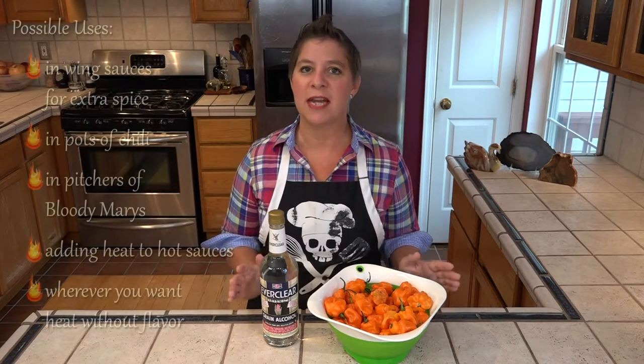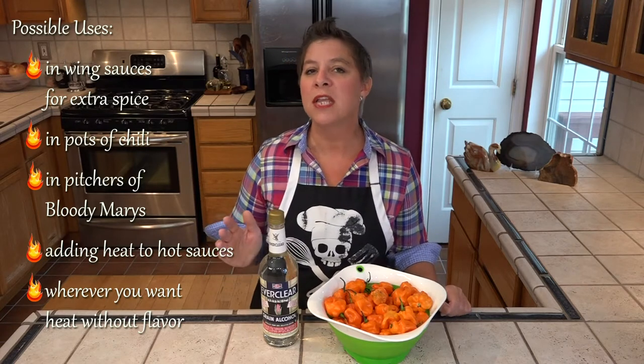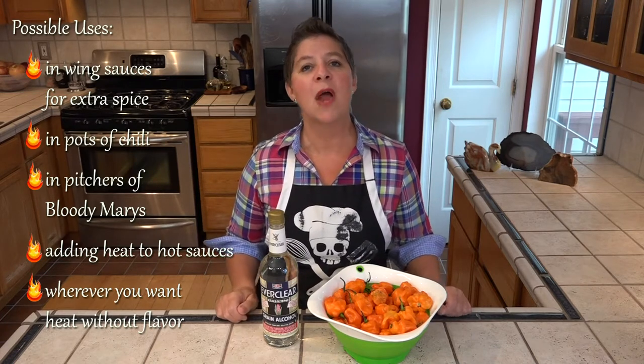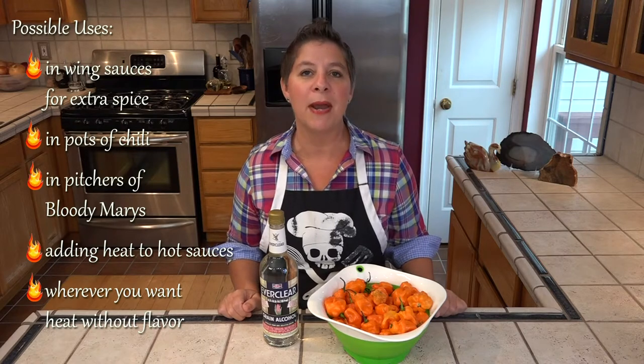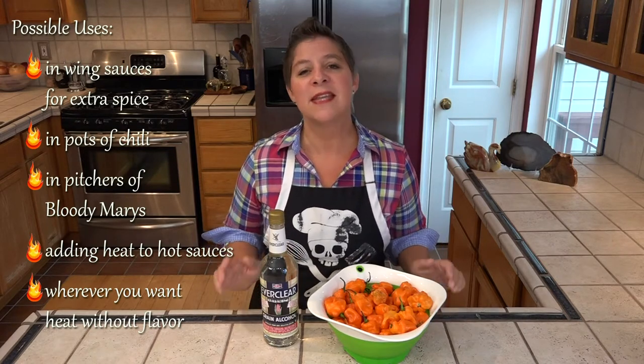This is an extract, not a sauce, so we will not be sprinkling it on our potato chips, we're not going to use it to season a bowl of soup, and we're certainly not adding it to a Bloody Mary to liven it up. A little goes a long way.